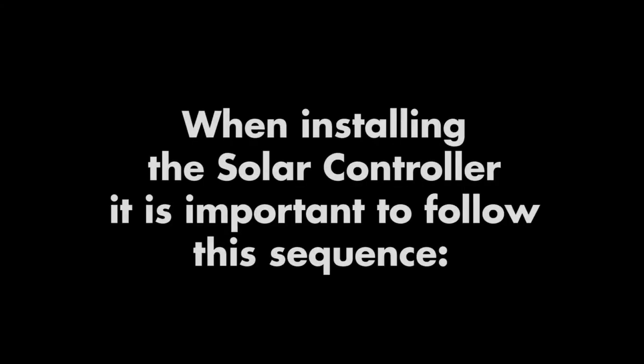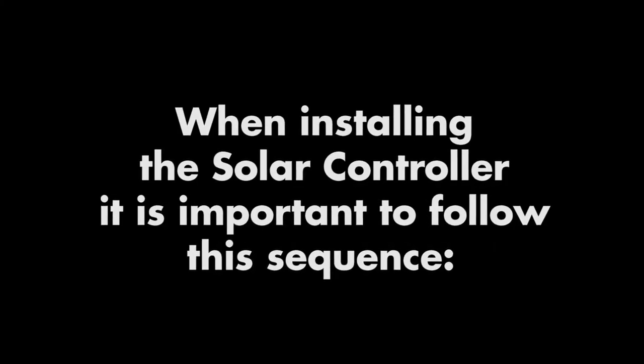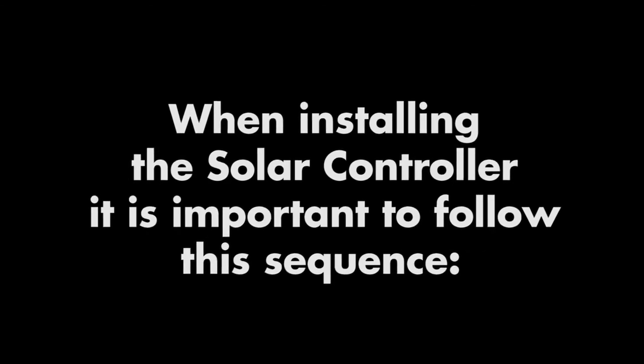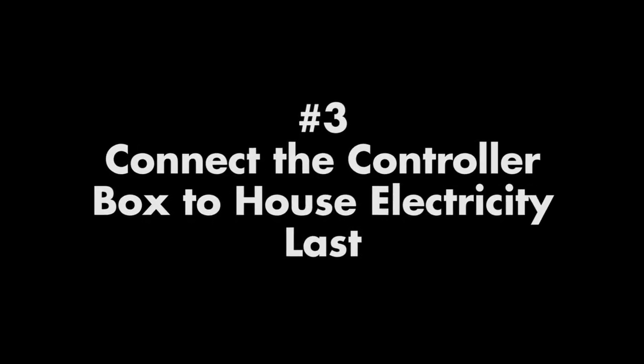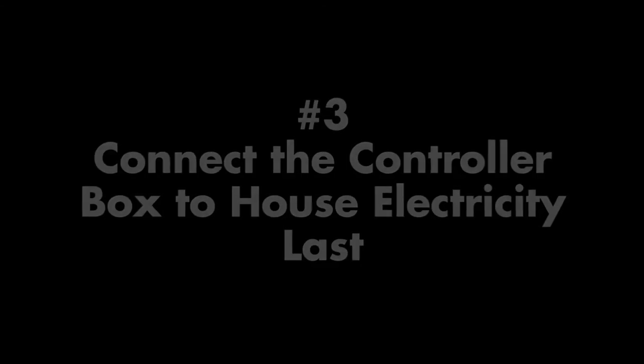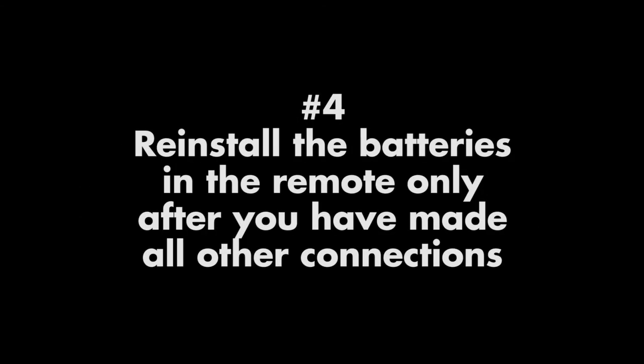Please note, when actually installing the solar controller it is important to follow this connection sequence. First, connect the controller box to the motor. Second, connect the controller box to the solar panel. Third, connect the controller box to an AC outlet if using that option. Then finally, reinstall the batteries in the remote and press the status button to sync the units.